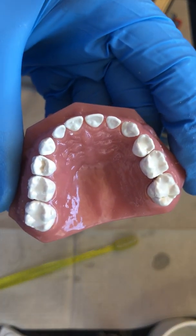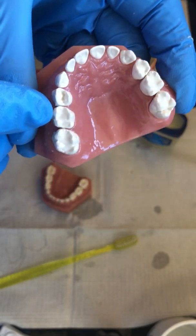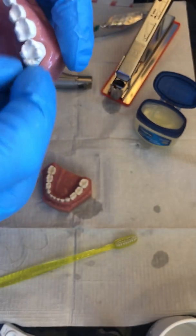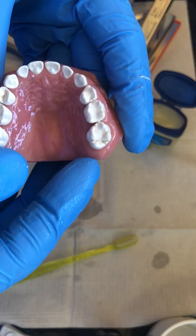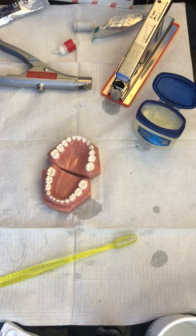Here you can see that we did not seal this one tooth, but we got a pretty darn good sealant on that tooth, that tooth, that tooth, that tooth, and that tooth — so five at once. Oh man, you see that distal groove? We missed it. We'll have to do another one for these two teeth. Pretty easy though.